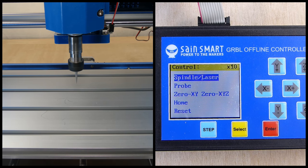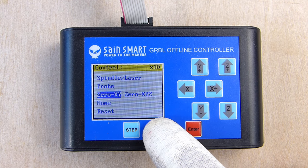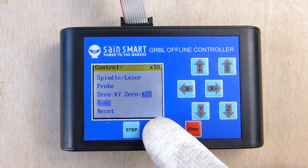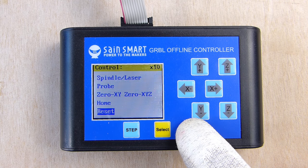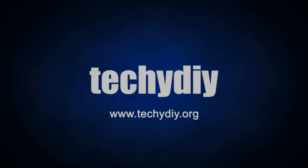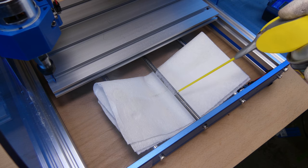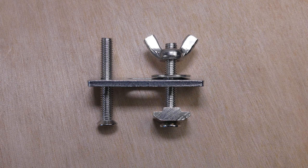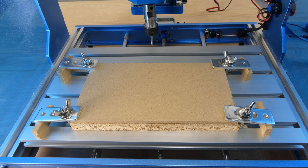The spindle can be turned on and off, and there are also commands to zero the X and Y axes, zero the X, Y and Z axes, and reset GRBL — which you might need to do if you trigger one of the limit switches. To exit the menu, press and hold the enter key. To lubricate the lead screws, use white lithium grease. The kit includes four hold-downs to secure the workpiece to the table, and you can replace the screws with wooden blocks to help prevent damage to the table surface.